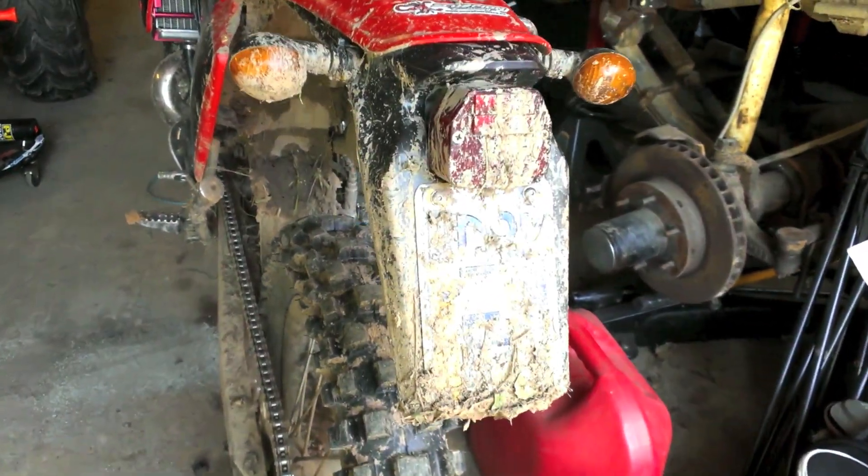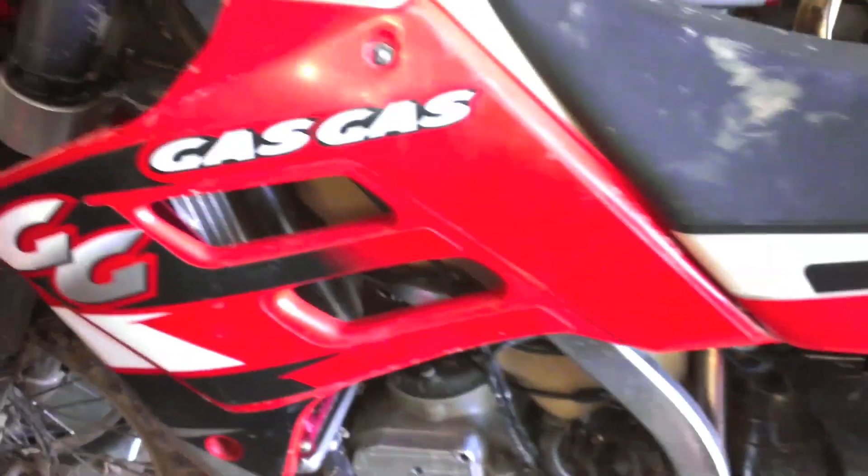Here's the aftermath of yesterday's ride. You can see we definitely got into some mud. There's the rear fender, pretty packed up. And now the front fender, where we applied the Neverwet — pretty clean.